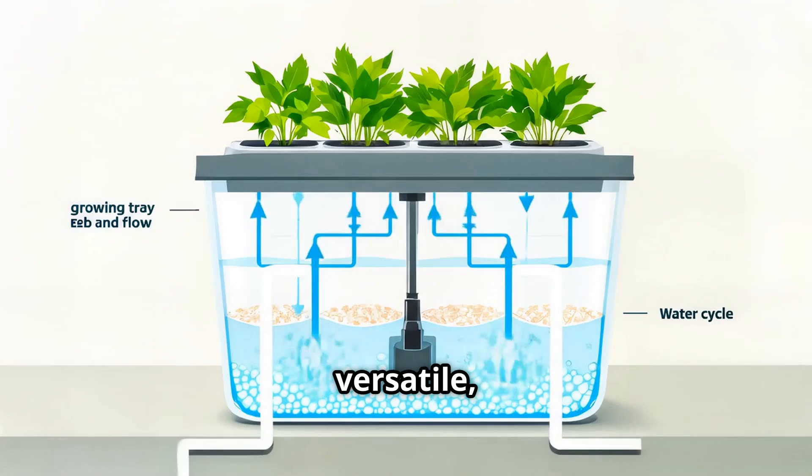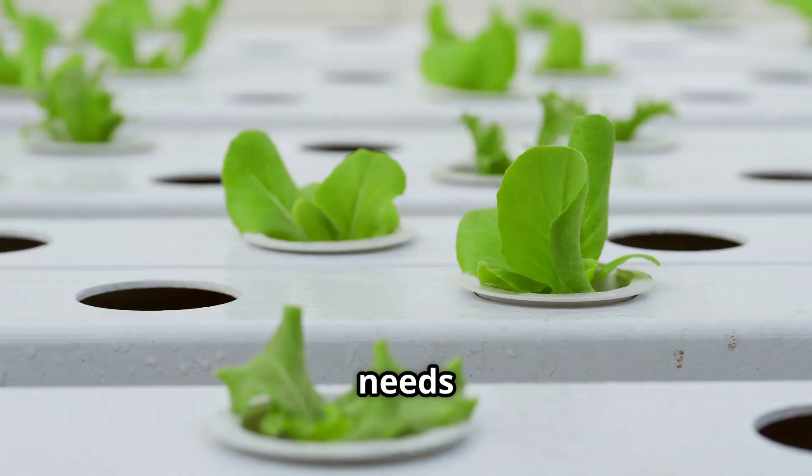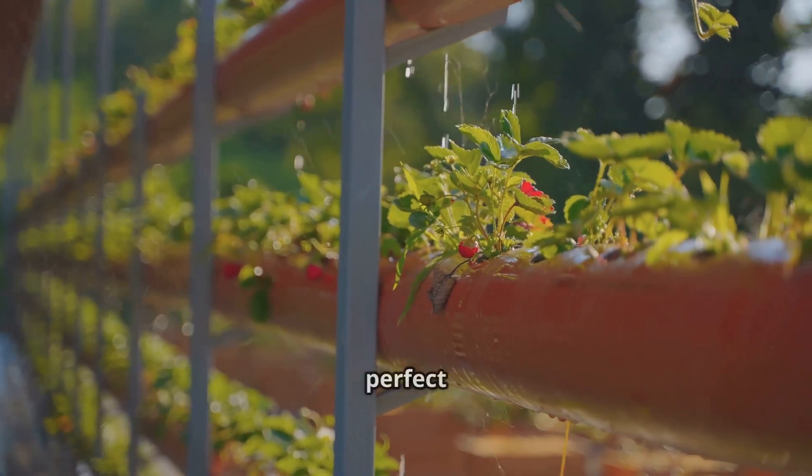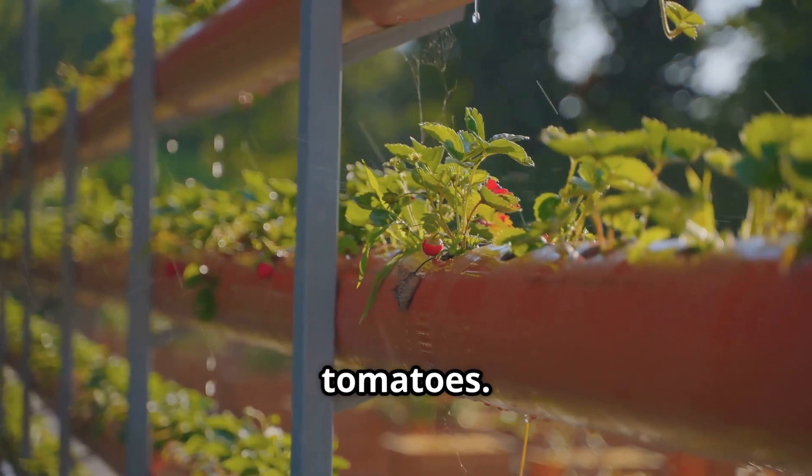Ebb and flow — more versatile. Great for fruiting plants but needs timers and setup know-how. Drip systems: precise and flexible, perfect for a wider variety including tomatoes.